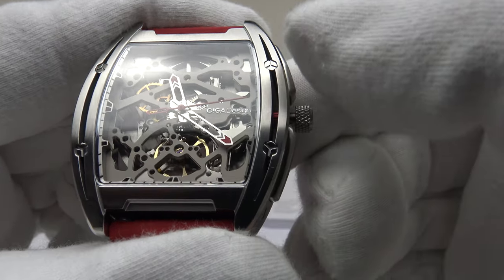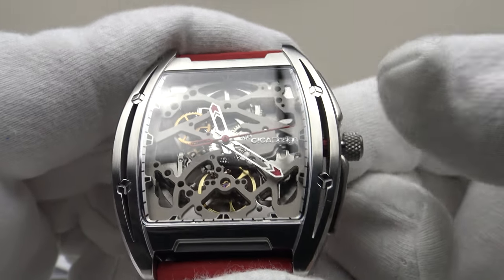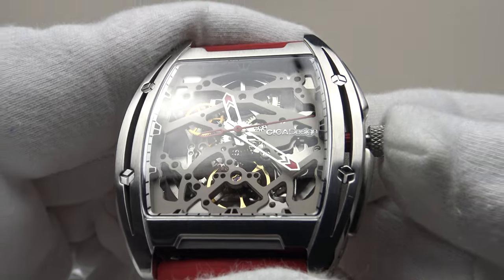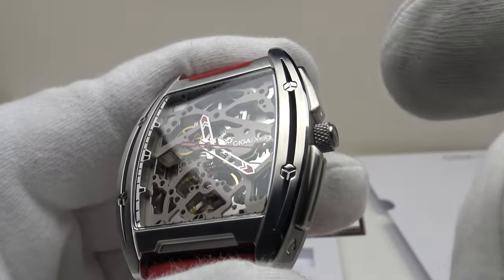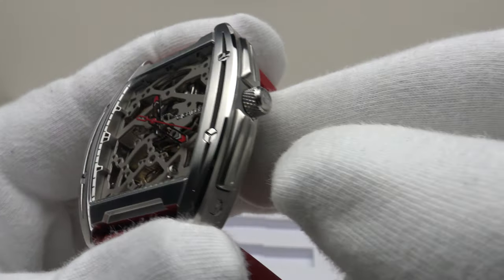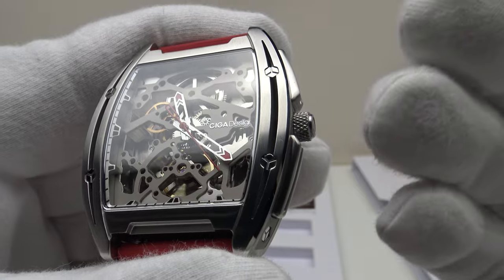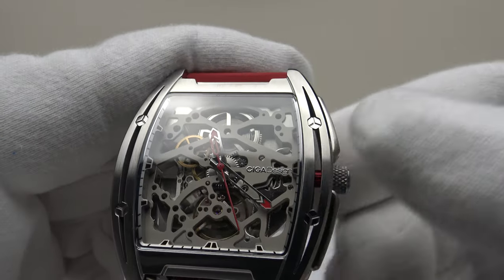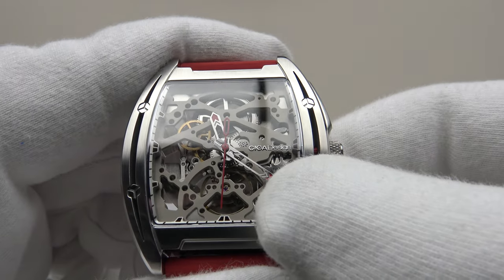As you can see it has hacking — the contrasting red second hand has now stopped dead so one can hack the movement to set the time precisely to the second. Pushing it back in has a nice positive click and that restarts the movement. The quality of the crown is very good, it feels very grippy and tactile, and a pushable crown is perfectly acceptable because this is a daily wear piece, not a dive piece. It has 30 meters of water resistance which is acceptable for a daily wear piece.